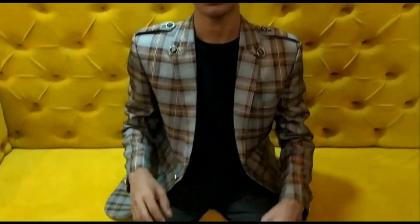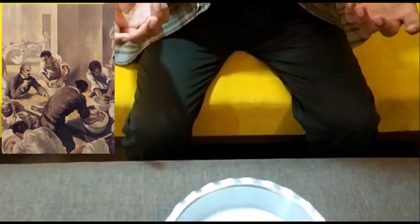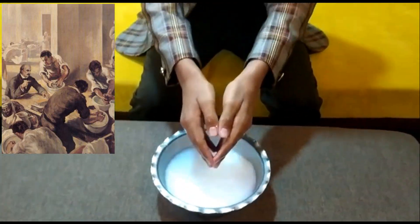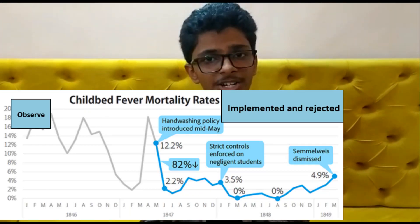Moving on, do you know who is the father of hand hygiene? It's Dr. Ignace Semmelweis. He was a gynecologist in the 1840s who thought there are some invisible creatures on the hands that are causing the death of pregnant women during deliveries. He came up with a very simple idea: doctors, please come and dip your hands in bleach and then go perform your surgeries. The death rate drastically reduced.